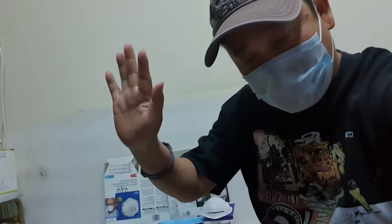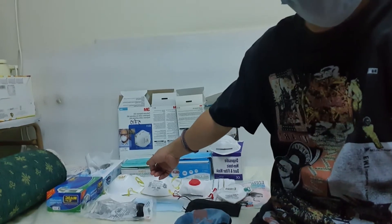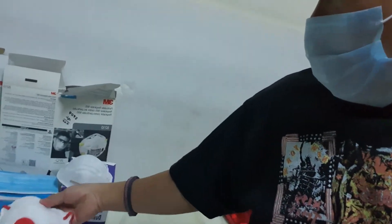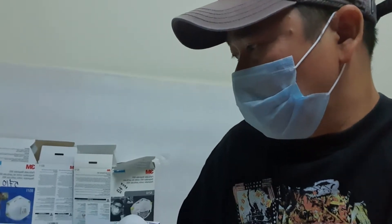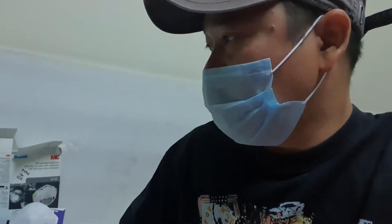Good evening everyone. I will show you my face mask collection, from washable to 3M N95 mask. I will also show you techniques on how to reuse face masks like this 3M N95 and some dust masks, because these are disposable — you can only use them one day or a few hours. It's a waste of money, so I'll show you how to reuse them. You can reuse them for one week or one month with this technique, which I've been using for about four years.